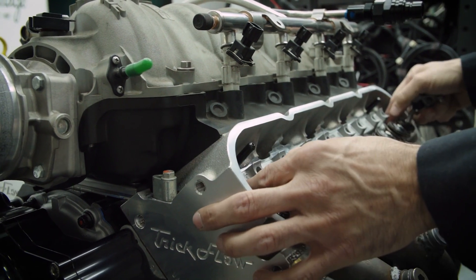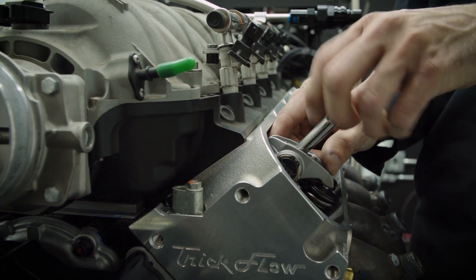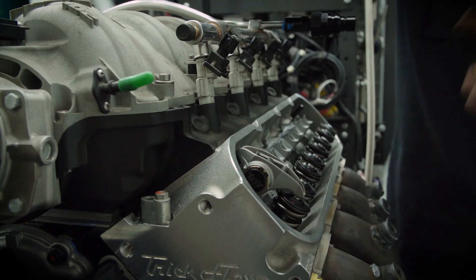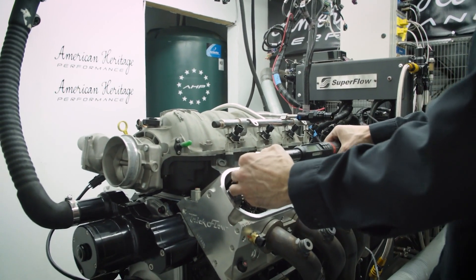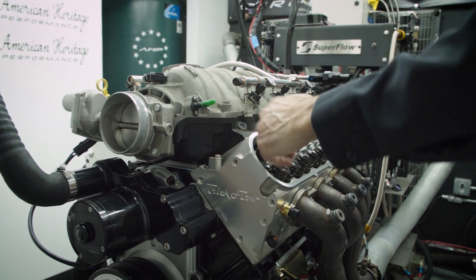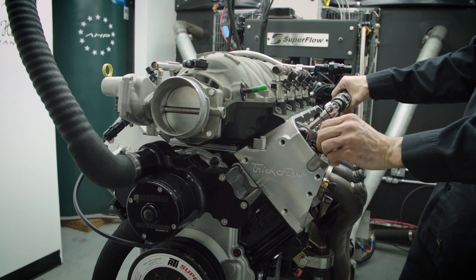Now that I think we have the correct pushrod in here, we're just going to double-check it, make sure everything's right, and we'll check it on all the corners. Just keep rocking it until it locks up. Starting from here at 22 foot-pounds, we'll go half turn, one turn — just under one and a half. So that gives us about 95 to 100 thousandths preload. That's right where we want it.